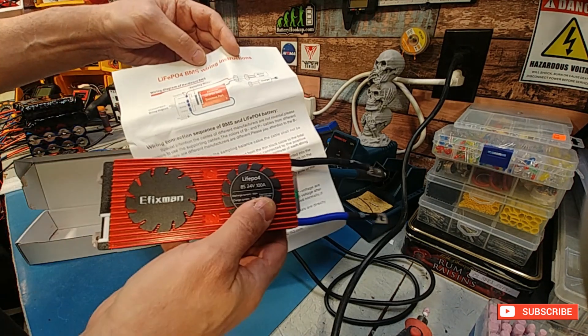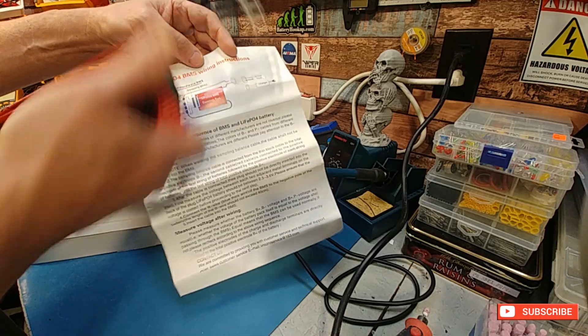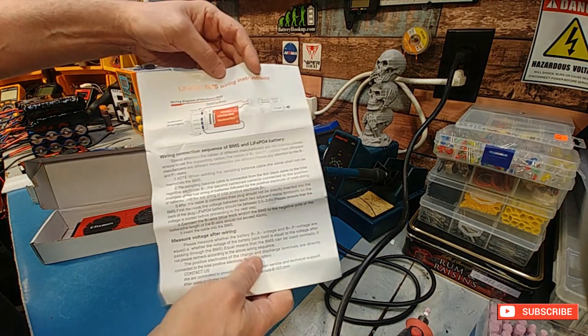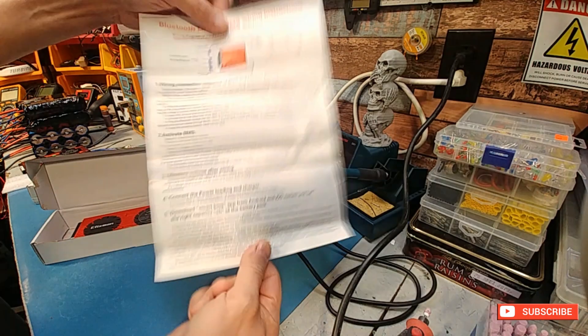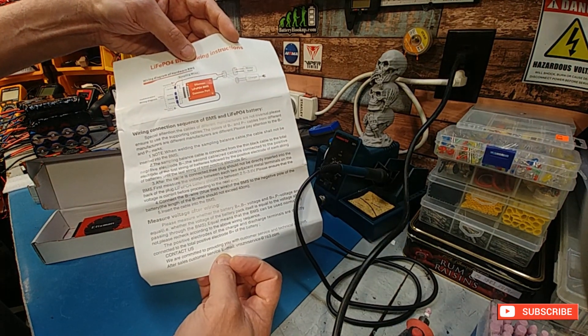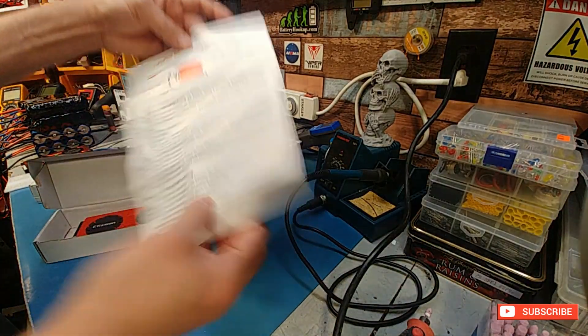You should take a picture of this and Photoshop it onto the instructions to make it much easier for the person. I get why they do it though — you can basically put this in any type of controller and it saves you from printing different logos. But anyway, it's good to have.